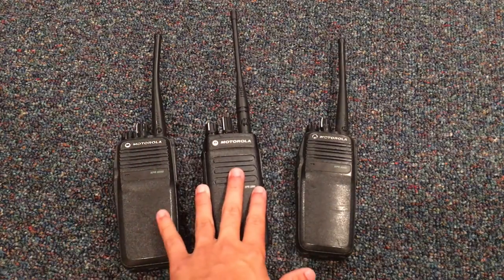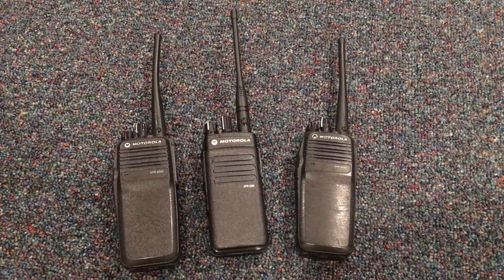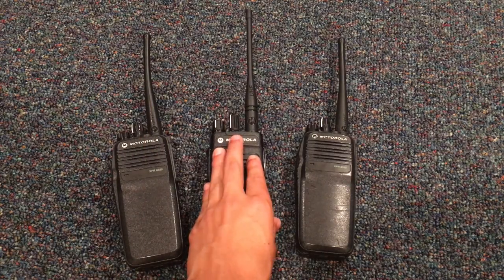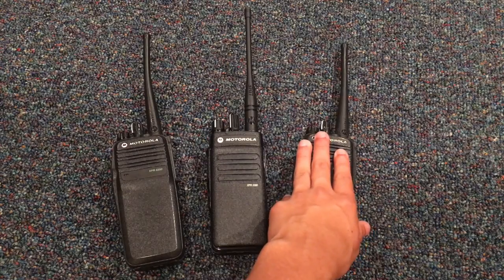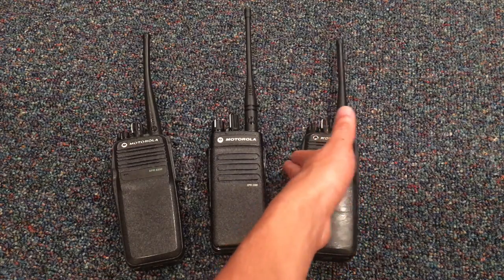Here I'm going to do an overview and a demonstration of enhanced privacy encryption on Moto Turbo Motorola XPR radios — what the purpose of encryption is and what it's all about. I'm not going to be using the radio from my previous video. I am going to be using these two radios right here. Let's go ahead and turn them on.